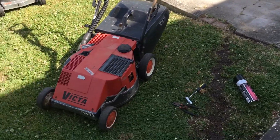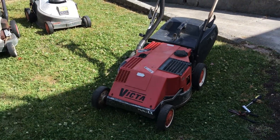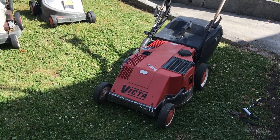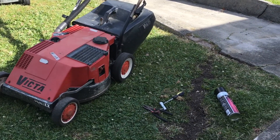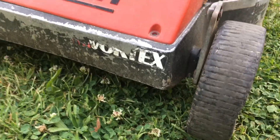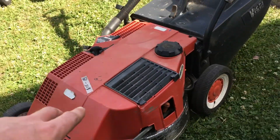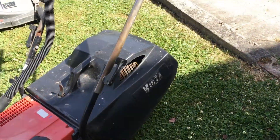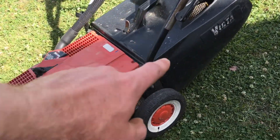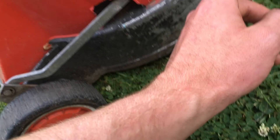All right guys, how's it going? It's Paul Gordano here. Today I've got a rare 1980s Victor Vortex lawnmower two-stroke. It's in actually pretty good condition. I got it for 15 bucks. The paintwork down here is a bit scratched up with the plastic and otherwise. Plastic is actually in good condition. The catcher I actually had at home — it didn't come with it. The rims are in good condition, but today I'm going to be trying to get it running.